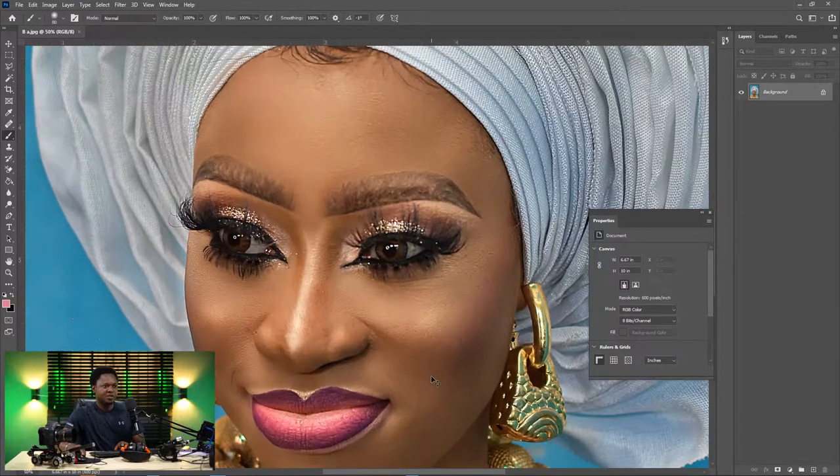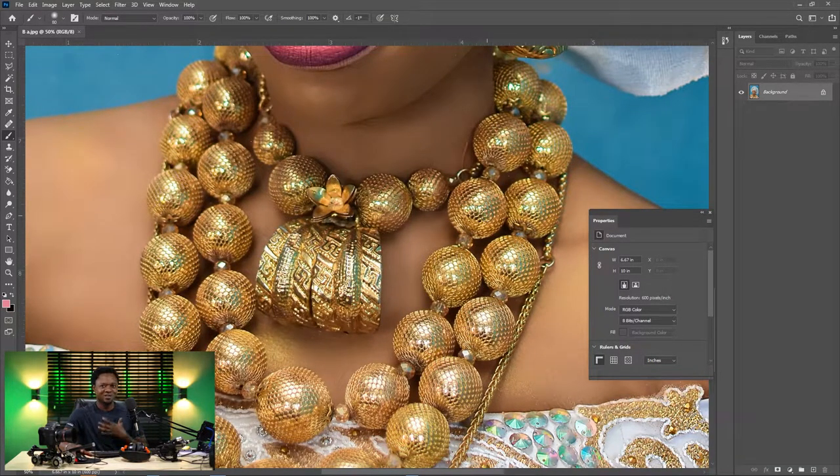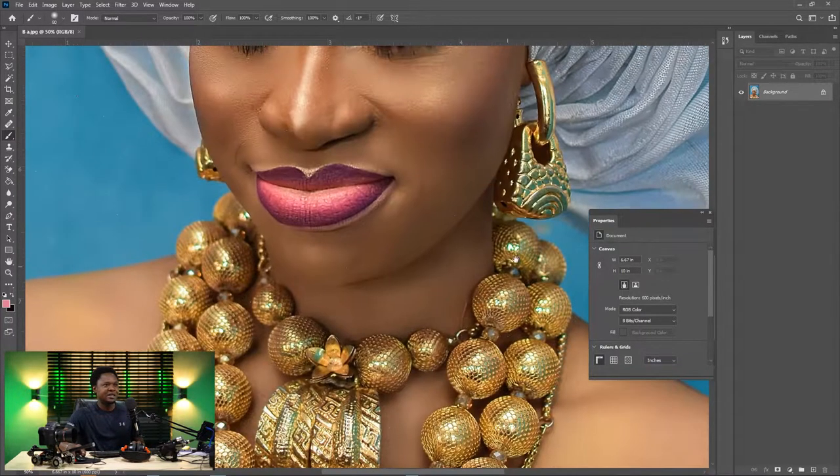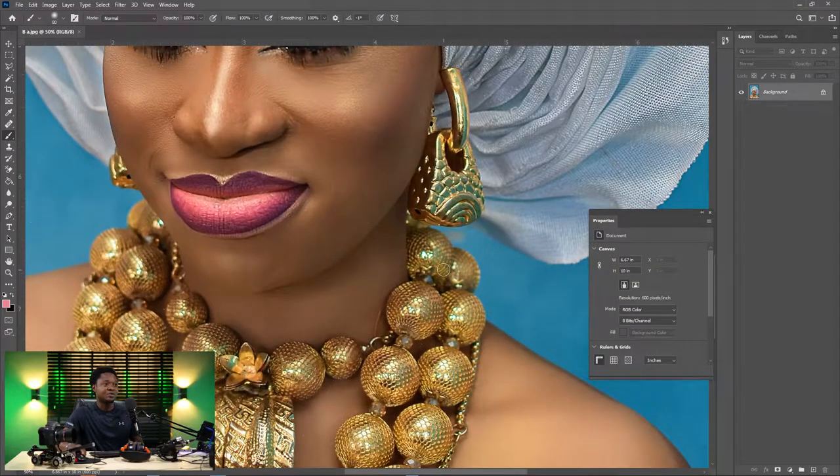If you take a look at her ears and her neck, you can see the necklace or neck chain and the earrings. So we are going to make these earrings and necklace more brilliant in this retouching.